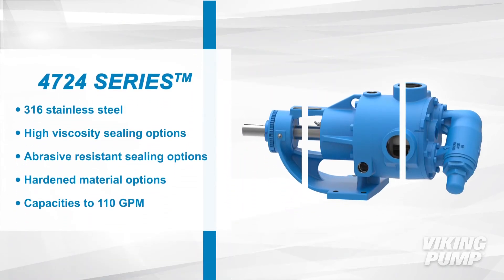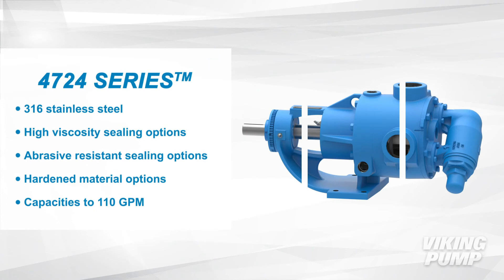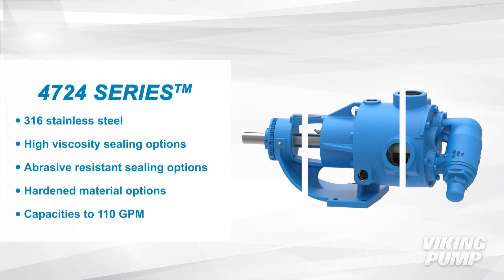The 4724 series is 316 stainless steel with high viscosity and abrasion resistant sealing options. This series also has hardened material options and a capacity up to 110 gallons per minute.